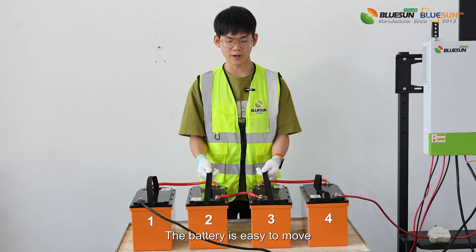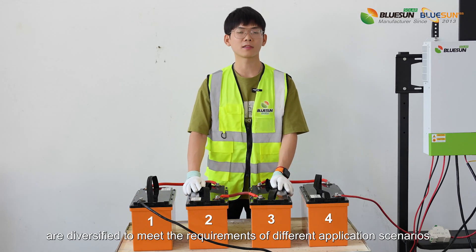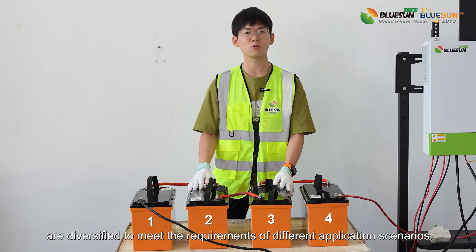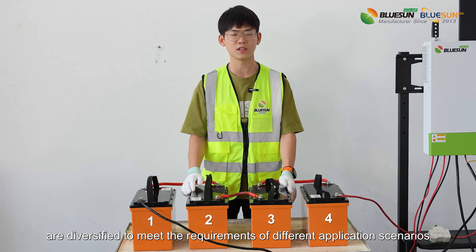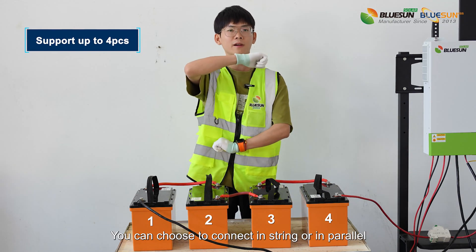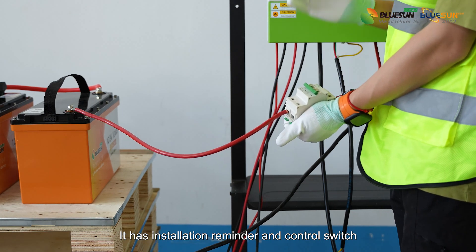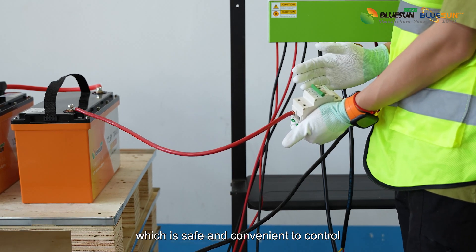The battery is easy to move, and its connection and combination modes are diversified to meet the requirements of different application scenarios. You can choose to connect in series or in parallel. It has an installation reminder and control switch, which is safe and convenient to control.